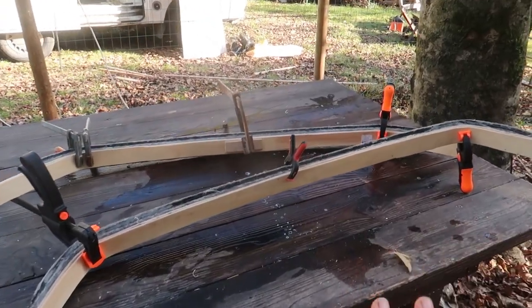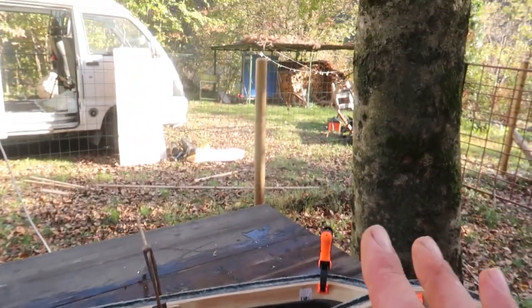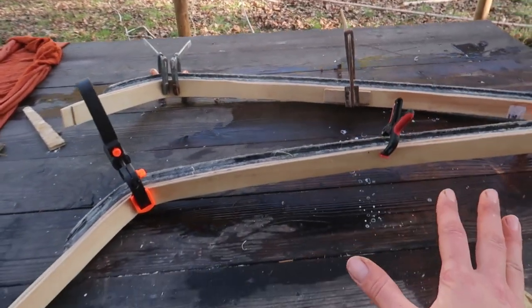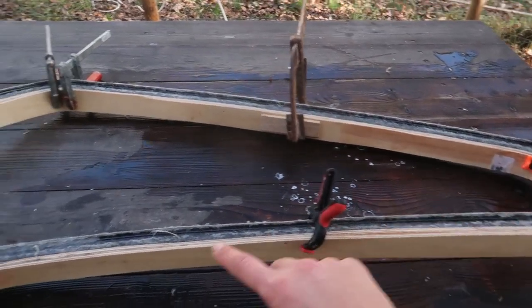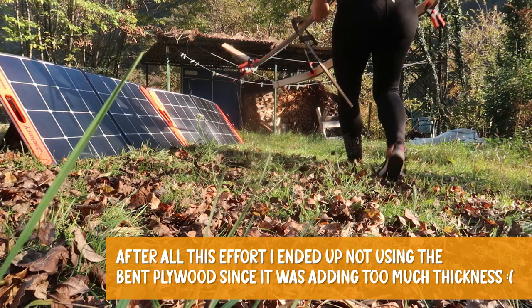The experiment seems to have worked — I'm really pleased with the curve. Now I'm going to leave it under the sun for a few hours, then remove the clamps, apply the glue, put the clamps back on, and leave it to dry overnight. Tomorrow I'll trim the ends and attach them with some screws to the metal beam. I'm so happy with that!